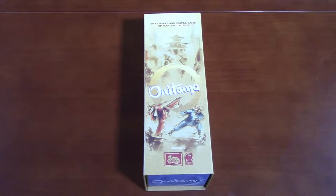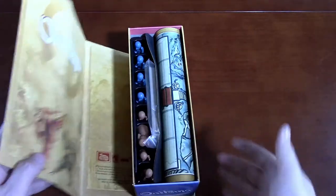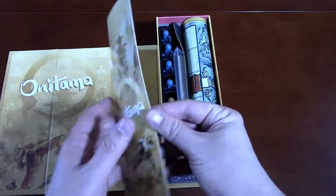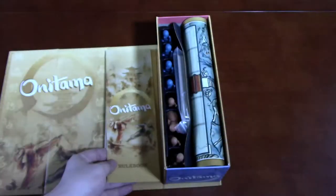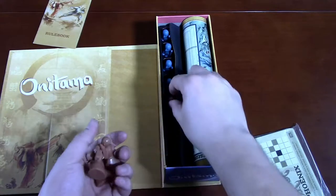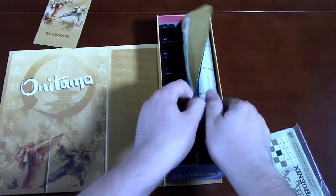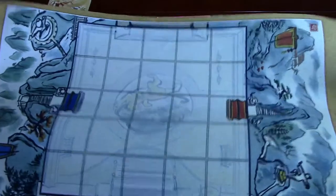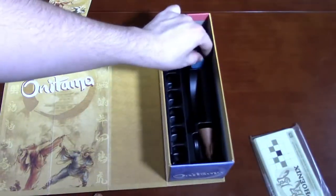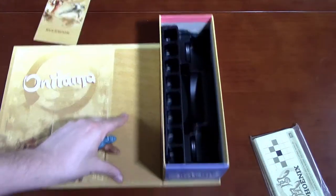I'm not starting off by showing you how the game looks when it's set up, because I want to show you how this opens up — I think it's just kind of cool. It has a little magnet that seals it. The instructions fit perfectly inside, nice and tall. Then we've got the cards in a bag, pawns in an insert, a board that's more like a mouse pad material — it feels really good and soft. And we've got the two masters.